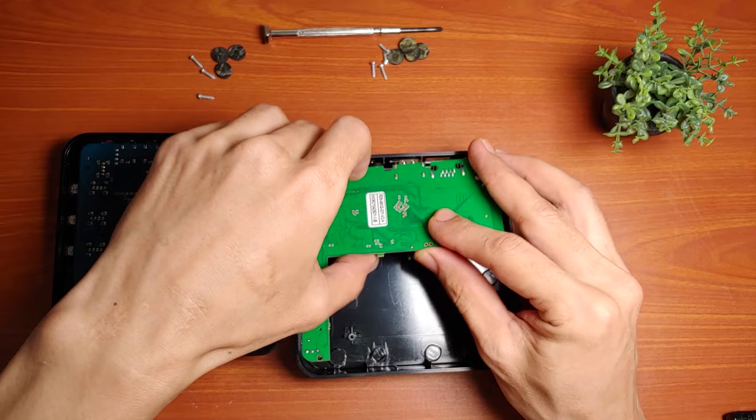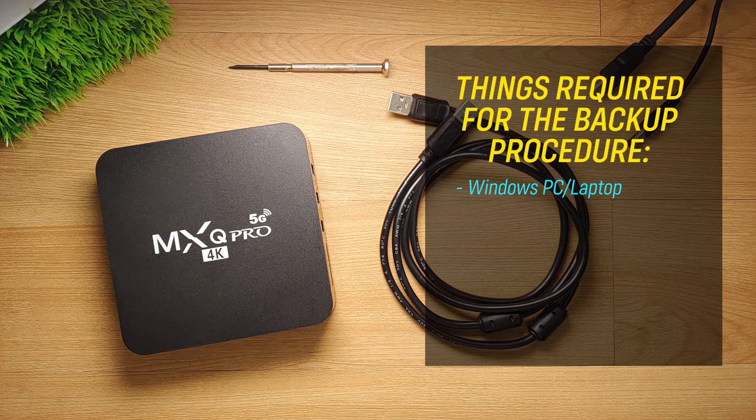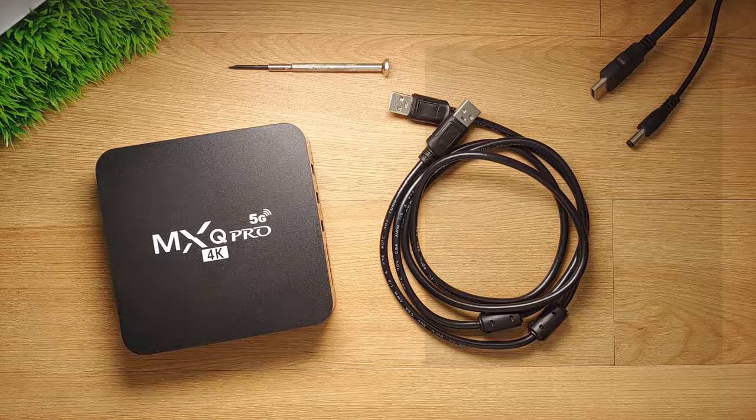Kung wala kang thermal paste, just don't do this kind of verification. Once you have verified that you indeed have a Rockchip device, we can now proceed in backing it up. For the backup procedure, we will be needing the following: a Windows PC or laptop, a Rockchip Driver Assistant, Rockchip Android Tool, Rockchip ArcadeDumper, a full USB male-to-male adapter — the link is provided below — and lastly, a precision screwdriver.